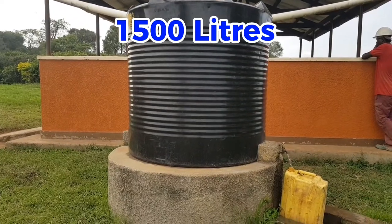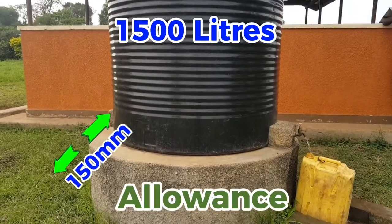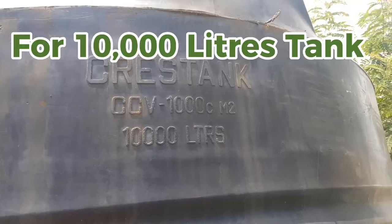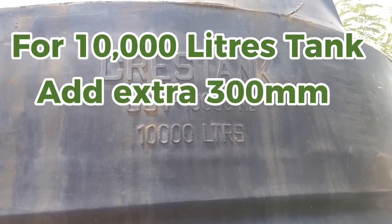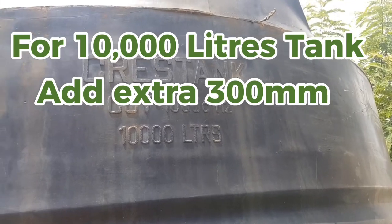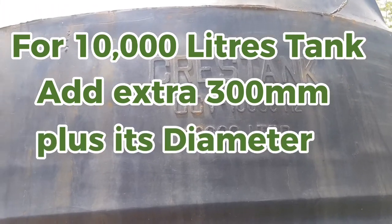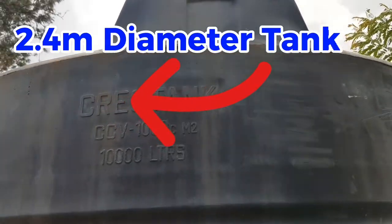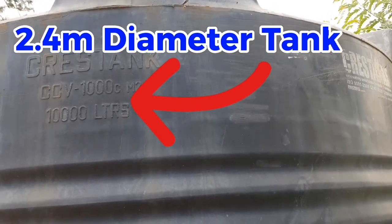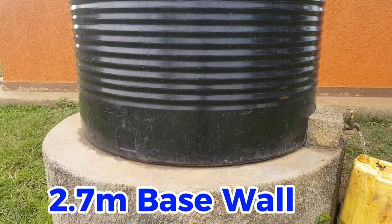If the tank is big, you leave a bigger allowance. For example, for a 10,000-liter tank, we leave an allowance of 300 millimeters above its diameter. That tank has a diameter of about 2.4 meters, so we make the wall diameter 2.7 meters.